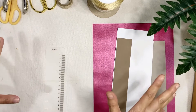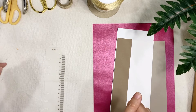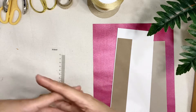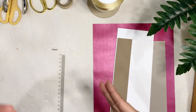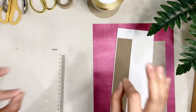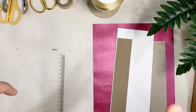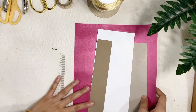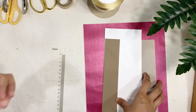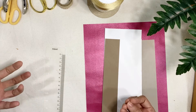Hi! Today is Vlogmas Day 4 and for today's video I'm gonna share with you a DIY craft, because it's the weekend so you'll have enough room to make extra creativity for your giftings. I'm gonna share with you how to make gift bags using scrap papers, and this is also a fun activity if you have a kid, or if not, you can just express yourself in a creative way through your gift bags.